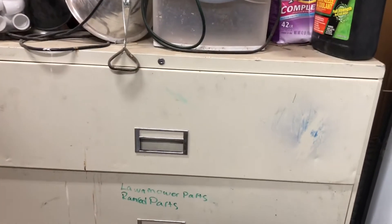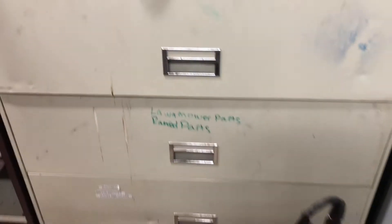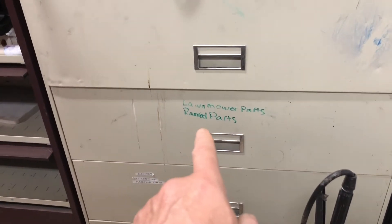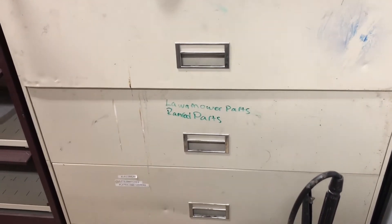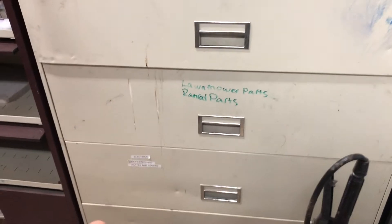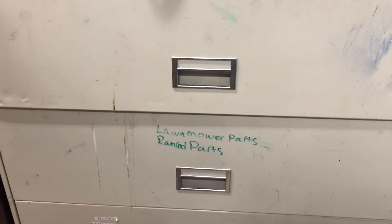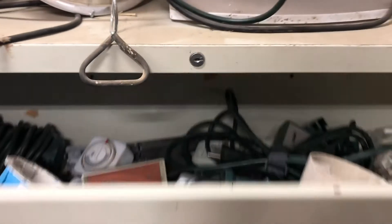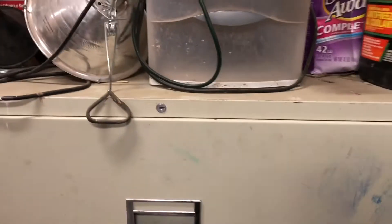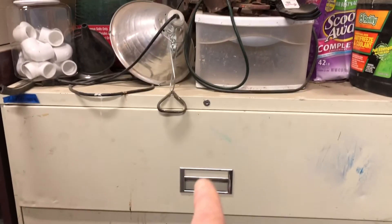Here is a perfect example of 'if it works, you don't have to fix it.' Something fantastic that Ryan did — I told him to put the lawnmower parts and the ramrod parts into the drawer and to label it well. He doesn't have access to the labeler, and this is what he had on hand. It's readable, it's functioning, and I know what's in that one. I still don't know what's in this one because I want it to be perfect — but done is better than perfect.